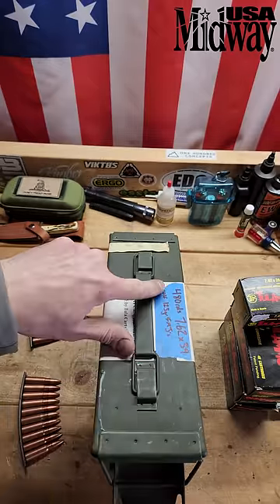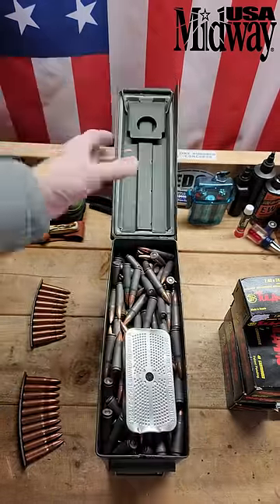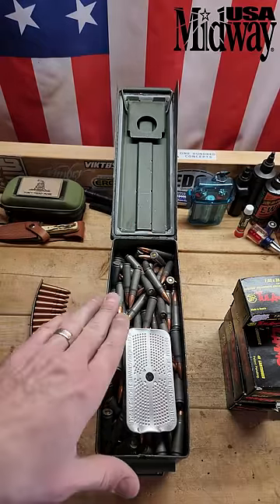Then I label it with the amount, the cartridge type, and the particular loading — and I don't mix and match. All the rounds inside are the exact same as what's labeled on the outside, so you know exactly what you're getting when you open the box. That's how you do it.